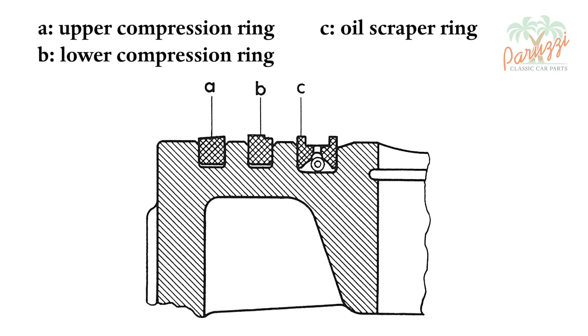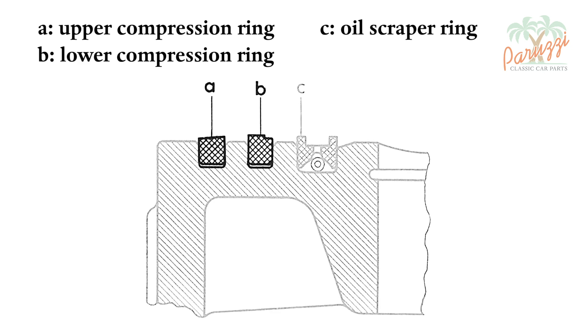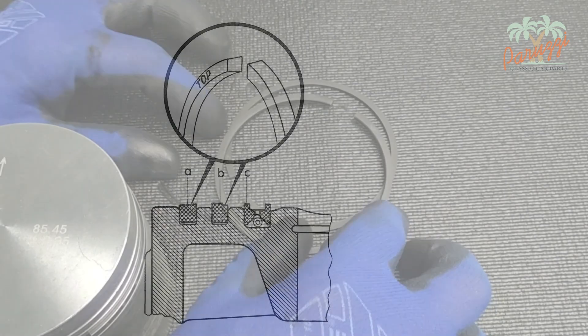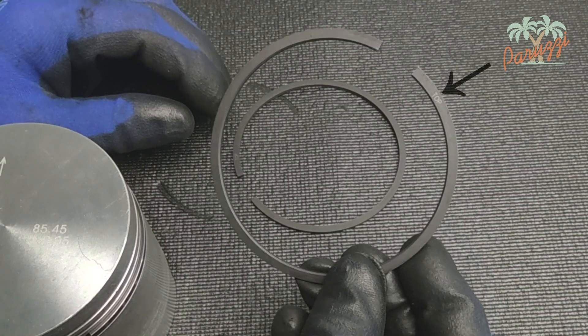The upper and lower compression rings may have a different shape. Consult the VW Workshop Manual if you have original piston rings, or the manufacturer's manual if you have new pistons or new piston rings. This is the drawing of the piston of our AB1300 engine — the upper compression ring is beveled, and the lower compression ring shows an angled edge. Also note what the top of the piston ring is. The English word 'top,' or the German word 'oben,' indicates what the top is. Here you see the word 'top' marked on the top of the compression ring.